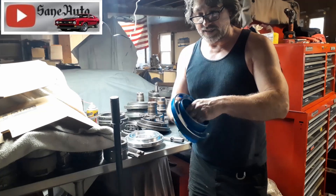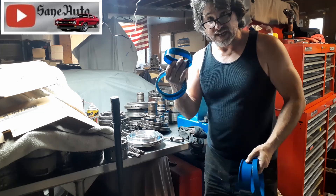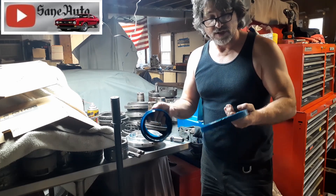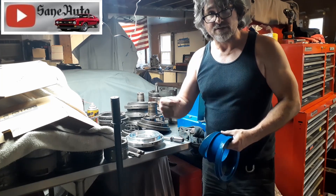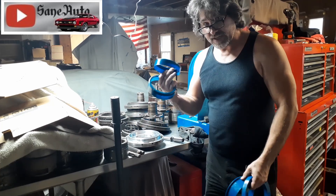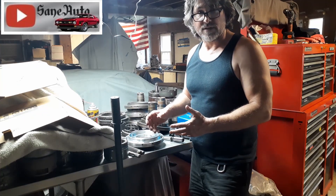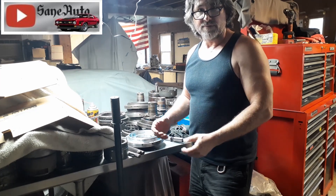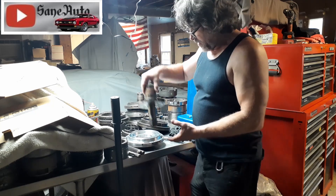The seal installer set looks like this — this is the one for the back of the pump. You're going to have to have the one for the third gear drum anyway, so you might as well buy the whole set and use the correct tool at every step, instead of taking a chance with a universal seal installer and possibly nicking a seal. If there's something I'm using that you can't find a link to, let me know in the comments and I'll try to put it in the description.